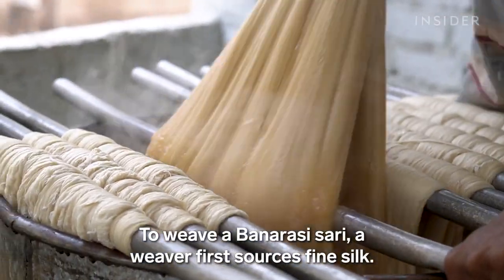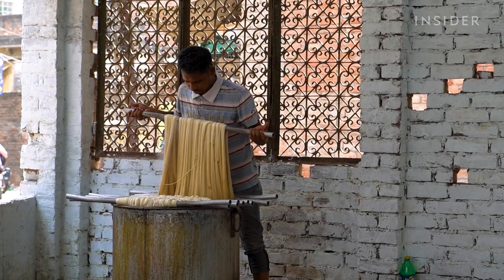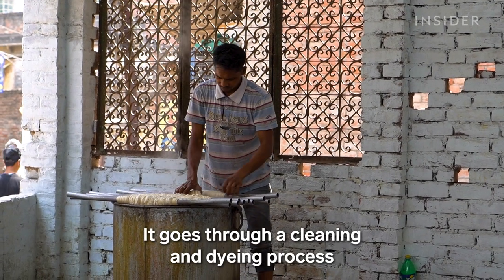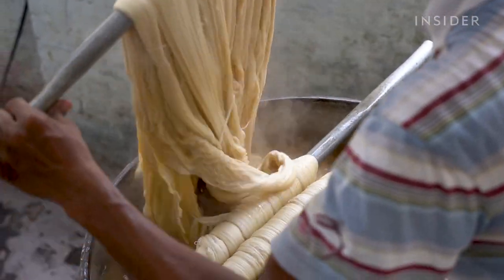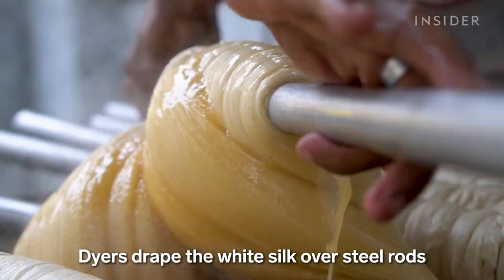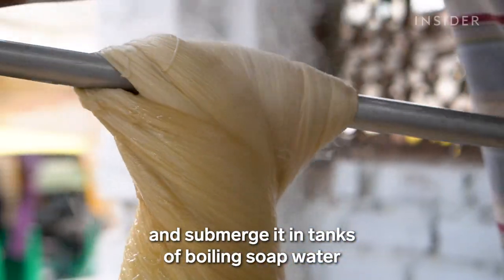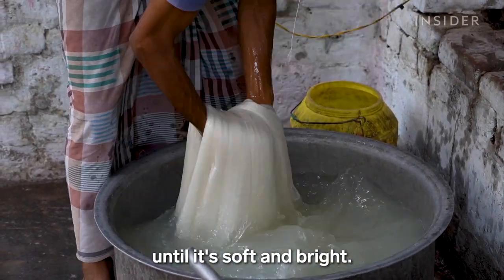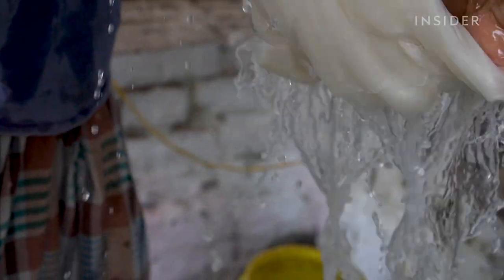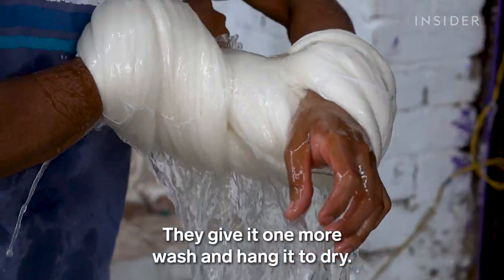To weave a Banarasi saree, a weaver first sources fine silk. It goes through a cleaning and dyeing process before it's made into thread. Dyers drape the white silk over steel rods and submerge it in tanks of boiling soap water, then rub the yarn with their hands until it's soft and bright.